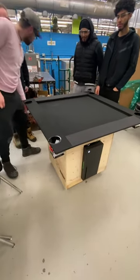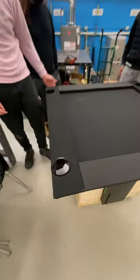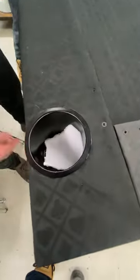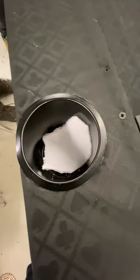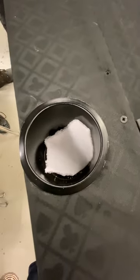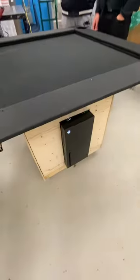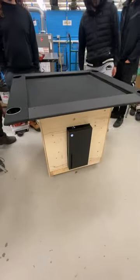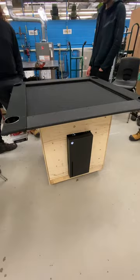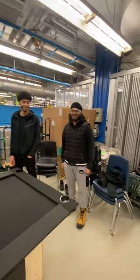Poker table with cup holders that are cooled with Peltier thermoelectric — so each cup holder is cooled, and then underneath there's another cooler to put beverages in. Done by Shane, Colin, Ace, and Rtich.